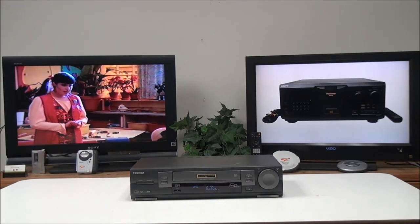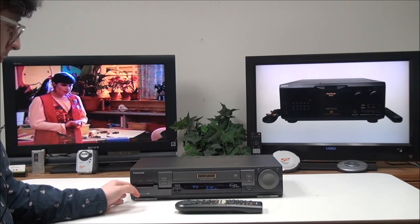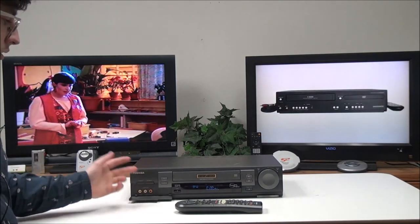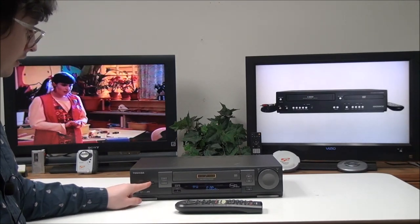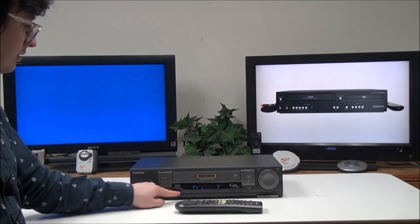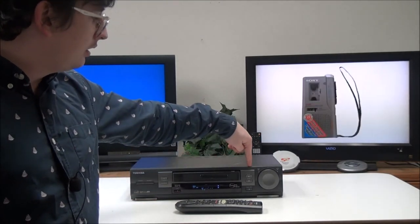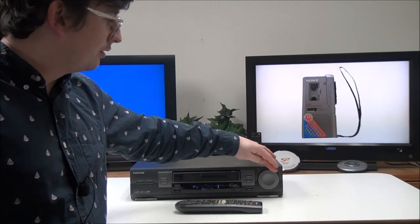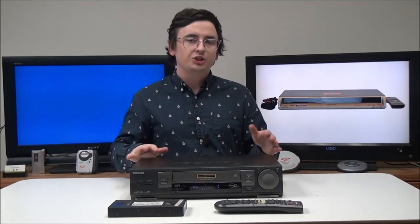With the six-head system it gives you more recording options. On the front panel you have a door that opens up and gives you access to another input for recording. You also have your power button, eject, channel buttons, record button, play, stop, pause, and a big knob for fast forward and rewind.